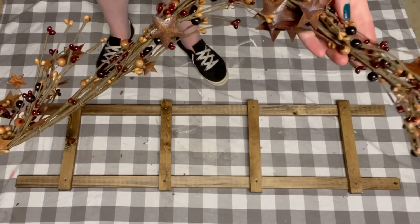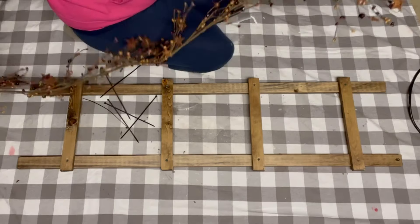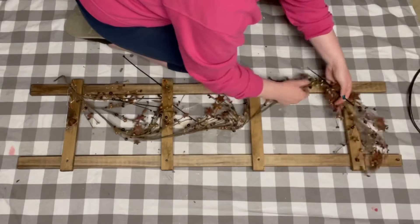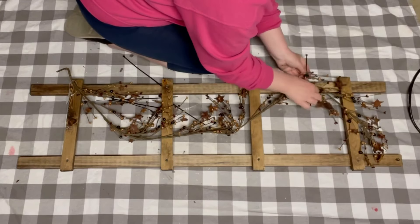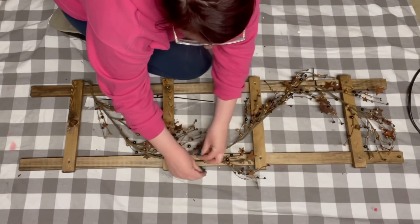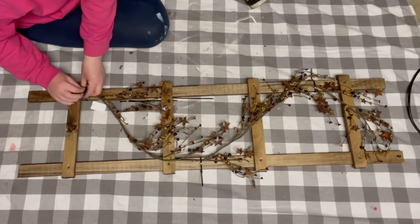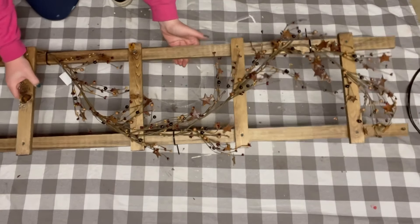I found this gorgeous berry garland from my local thrift store. Starting at the top of the ladder, I'm using some zip ties to hold this garland in place. As I'm going down the ladder I'm giving the garland a nice little curve, and anywhere the garland hits the edge of the ladder is where you want to place that zip tie.